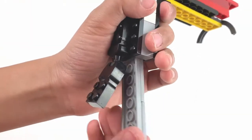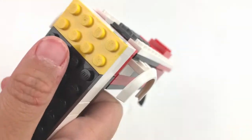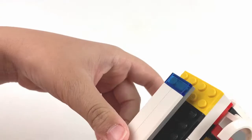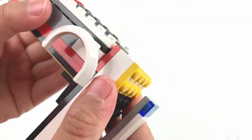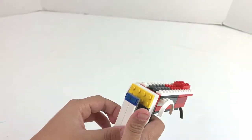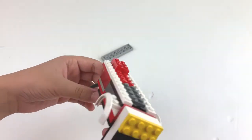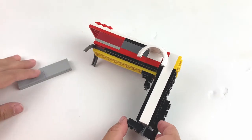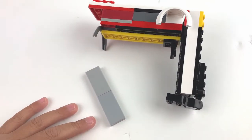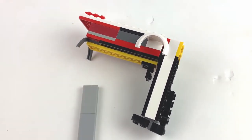Finally we can put our magazine in, close this, and here it is. What's cool about this thing is that we can use this as a clip for our other magazine. So here's how we can just load it — let it drop, pick one up, and then boom. I hope you like this video. It was pretty hard to make this gun — I made this myself and found the pieces in my rainbow box. Hope you enjoyed, see you soon, bye!